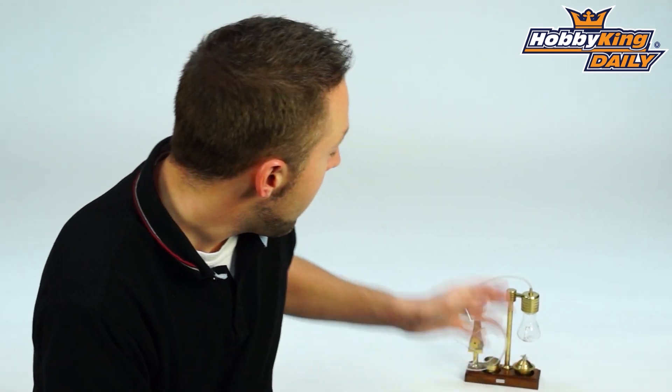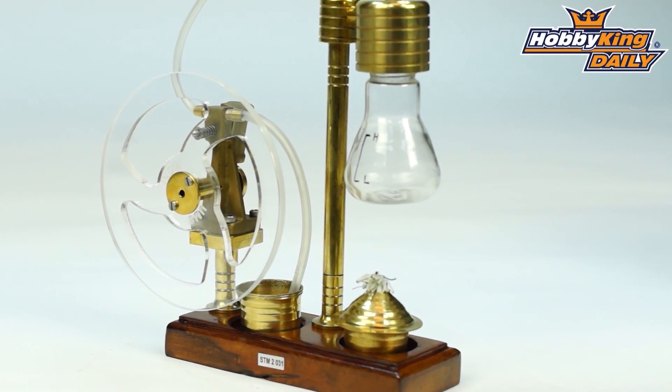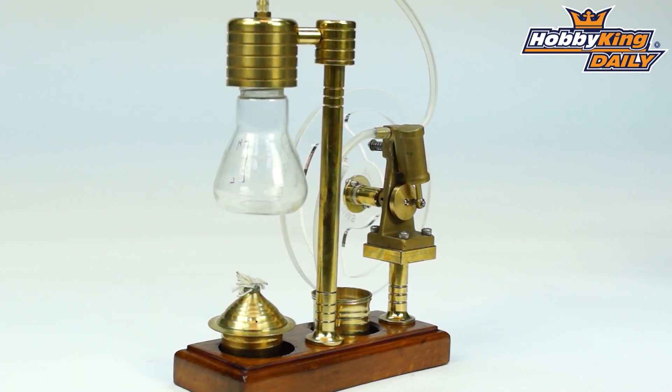Hey guys, Byron here from Hobby King. New product to show you today. This is another one of our model display engines. You saw one we did the other day, which was a Sterling engine. And this is a bit different here — this is a steam-powered engine.